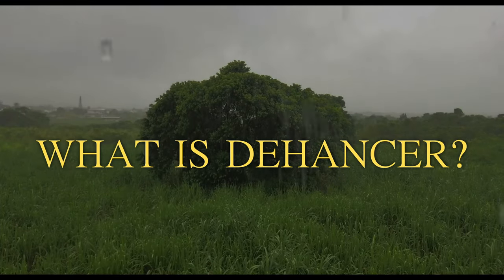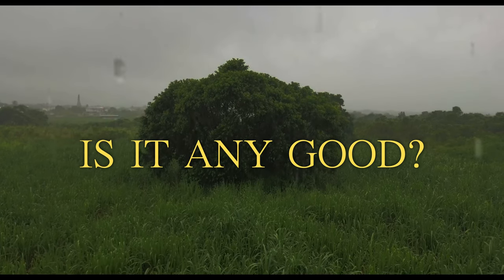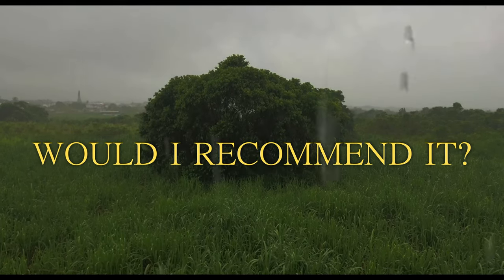One thing I want to say is how I chose to approach this review. I'm breaking it down into four different categories: what is Dehancer, who is it for, is it any good, and would I recommend it. Before you jump to the end to see my final thoughts, this is a review where you kind of have to watch it and hear what I have to say for my final recommendation to make any sense.